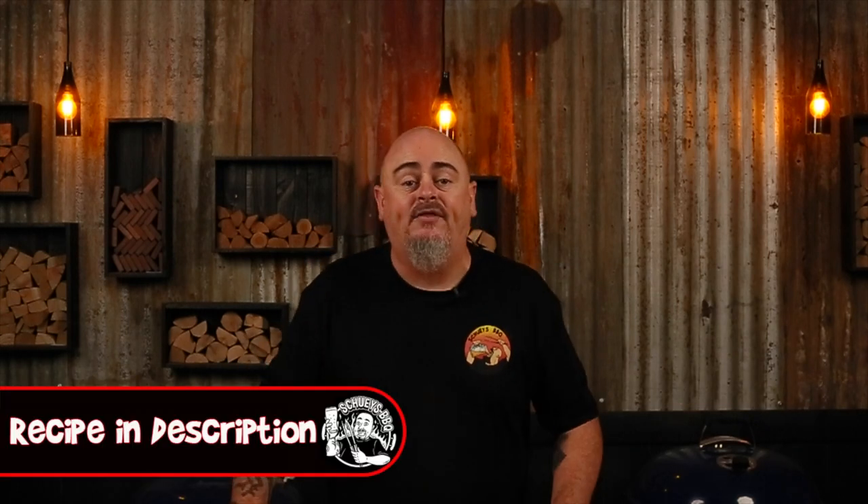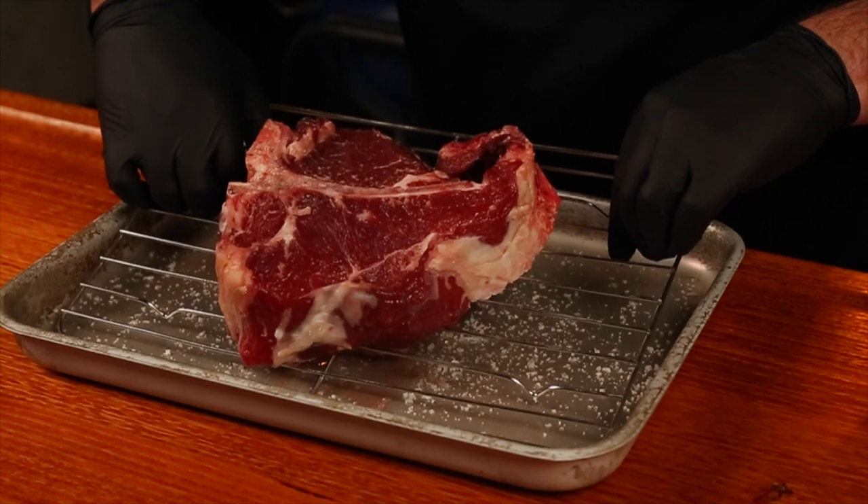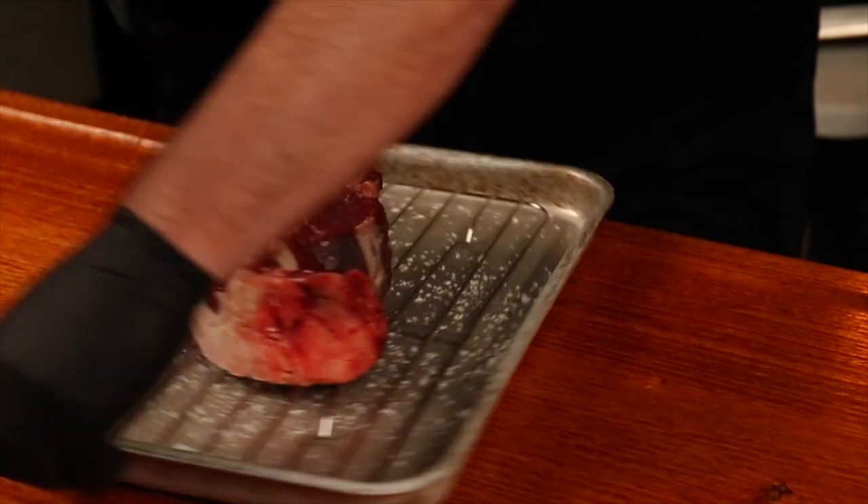The steak has been in the fridge overnight. The salt has all dissolved and has been drawn back into the meat. We can now apply our rub — I'm going to use the coffee rub that I made up. This won't give off any coffee flavour; it's just going to enhance that beef flavour that's already there, and the acidity in the coffee is actually going to help tenderise the beef. You can see that the meat has changed colour — that just means the salt is doing its thing and has penetrated the steak.